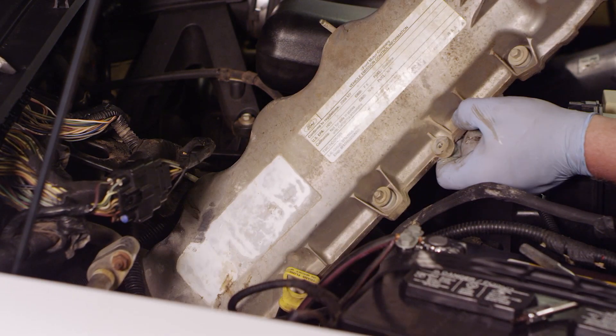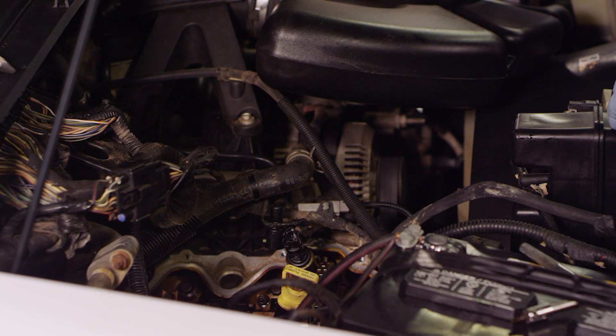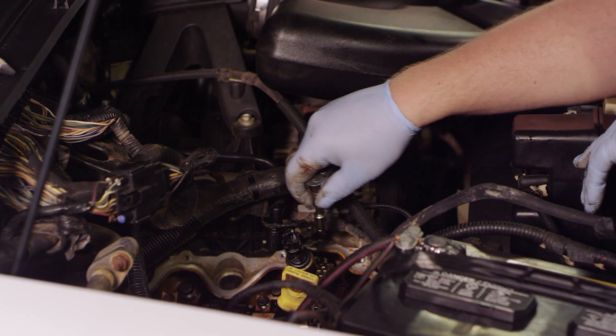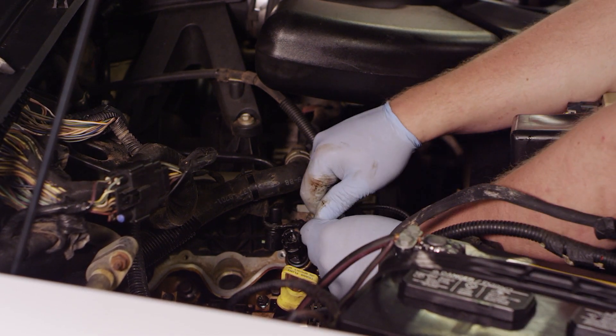Now we've got all the bolts out. We're going to pull the valve cover up out of the hole here - it's a tight squeeze. I had to pull a few items out of the way to gain access; the coils had to come out. Now I'm going to take my quarter inch ratchet with my T25 socket and work on getting this actuator out of here.